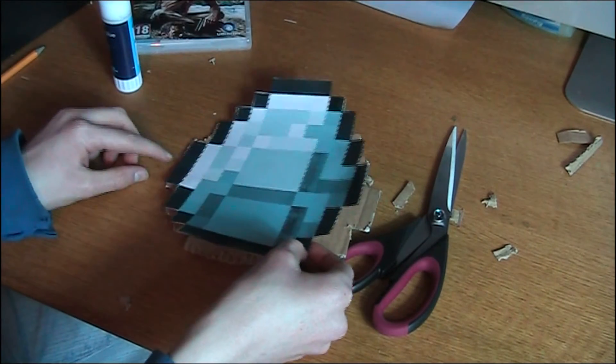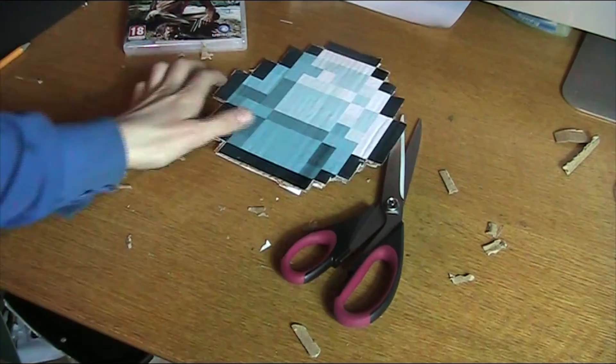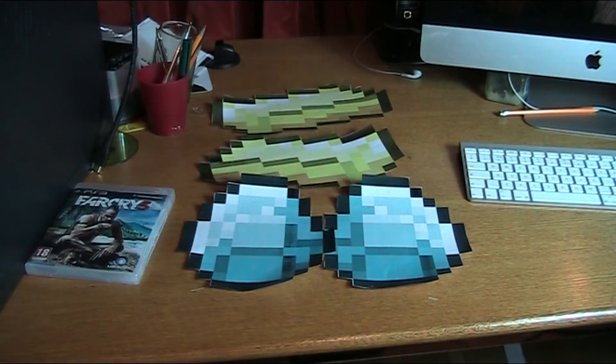Now do the same thing to the other side and you should be done. This can be done on any Minecraft object — gold, apples, anything.